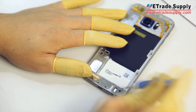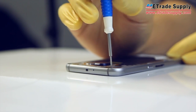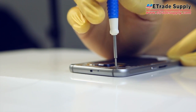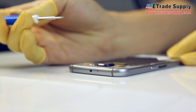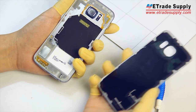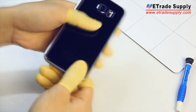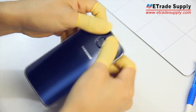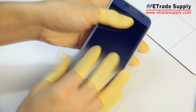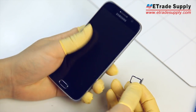Time to replace those screws. Then you can get that back cover back on — just line it up and press it back into place. Last but not least, don't forget to replace the SIM tray.